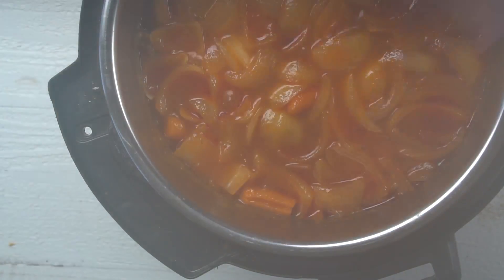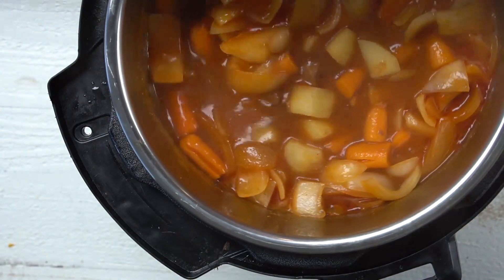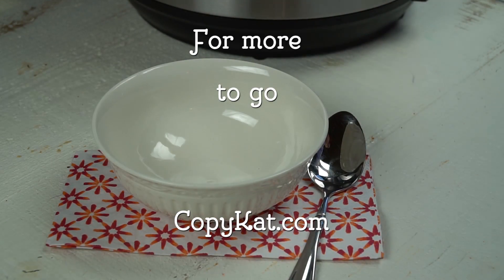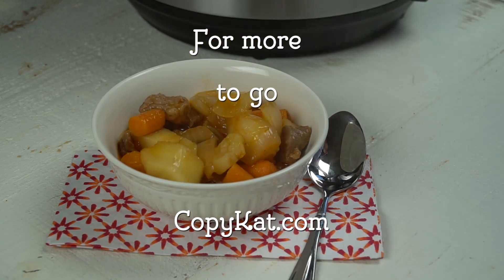Here is my famous Instant Pot beef stew. I hope that you enjoyed this recipe and I hope you give it a try soon. Please leave me a comment down below of what Instant Pot recipe you'd like to see next, and don't forget to subscribe — I release videos here all the time. Thanks so much for watching.